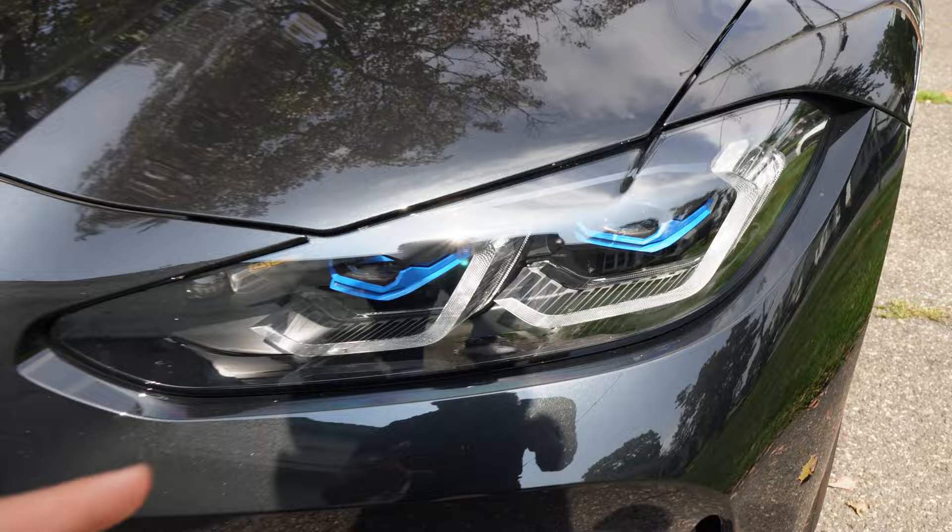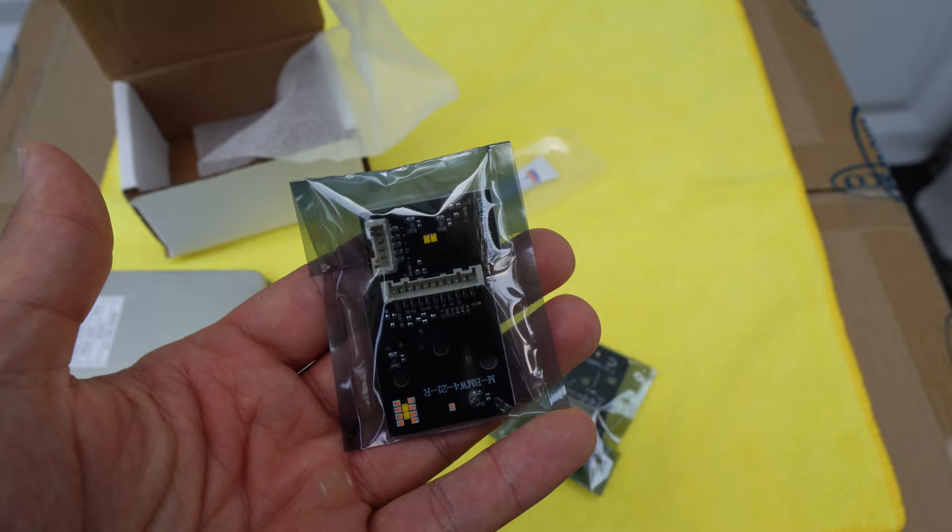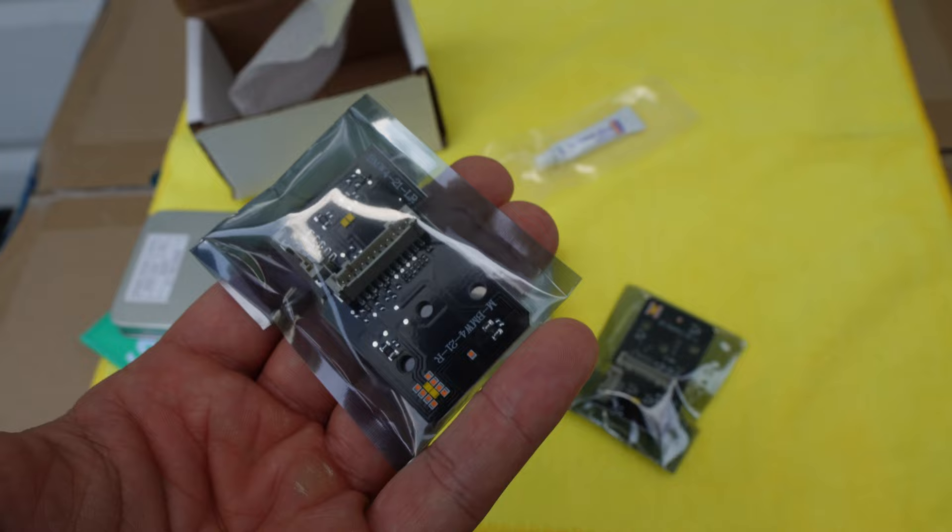Let me explain to you guys at a high level what we're going to have to do. We're going to have to take out the heat sinks from the car, heat up the heat sink, and then take off the OEM board from the car. Once we take off the OEM one, we're going to put some thermal glue on the backs of these new ones, stick them in, plug them back into the car, and put the heat sink back on. There are two that you can easily access from just opening up the hood, and two that you have to access from taking off the wheels. Let's start with the easy ones.